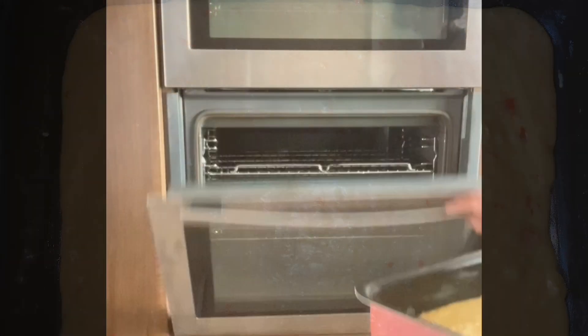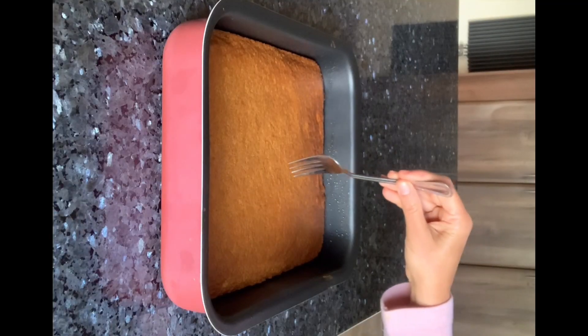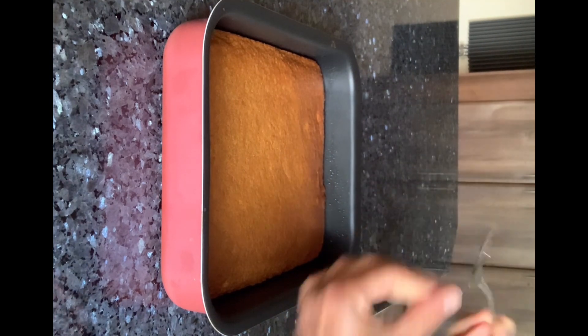Bake at 140 degrees Celsius for 20 minutes, then check that it is done by passing a fork or knife in the center and it comes out clean.